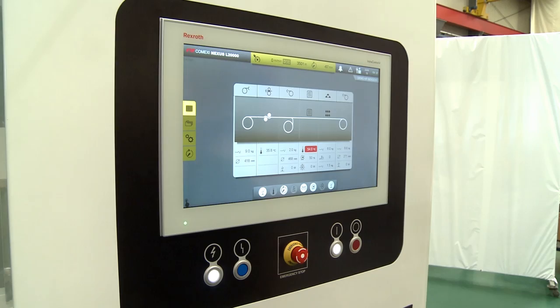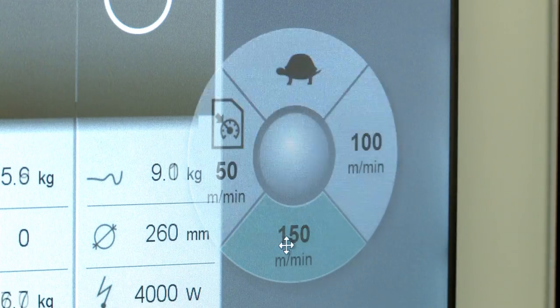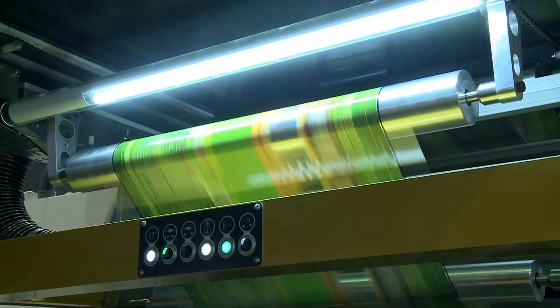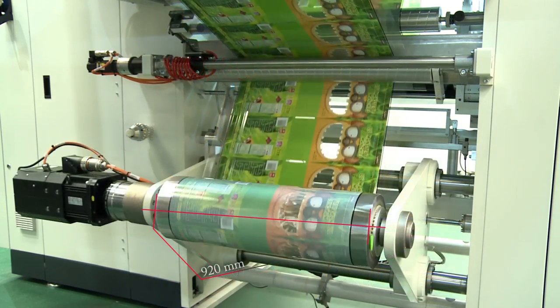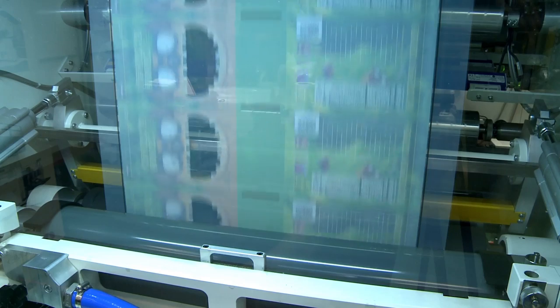In terms of general specifications, the machine's top speed is 150 meters per minute and the tension control with dancer rollers can handle films of different materials from 300 up to 920 millimeters width, with an effective adhesive application width of 870 millimeters.